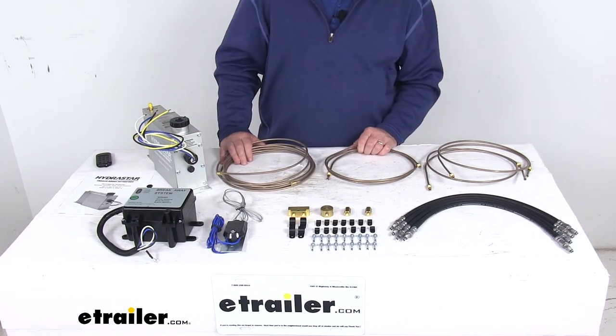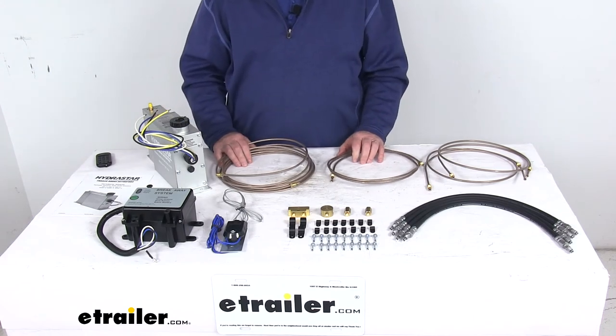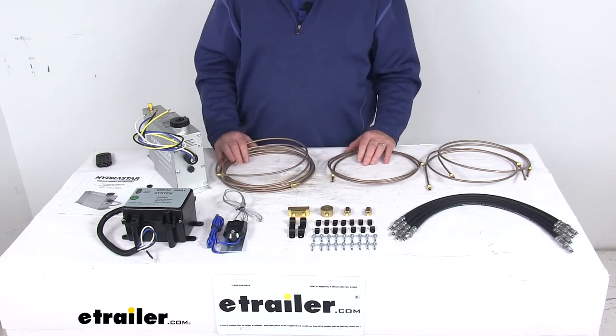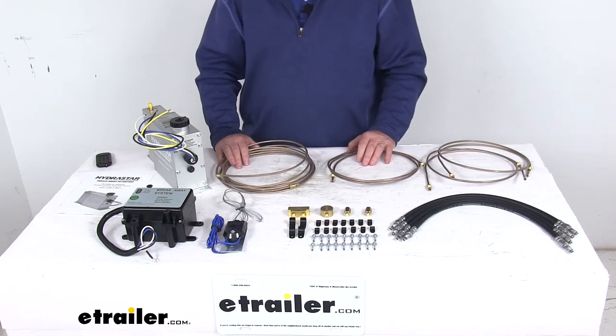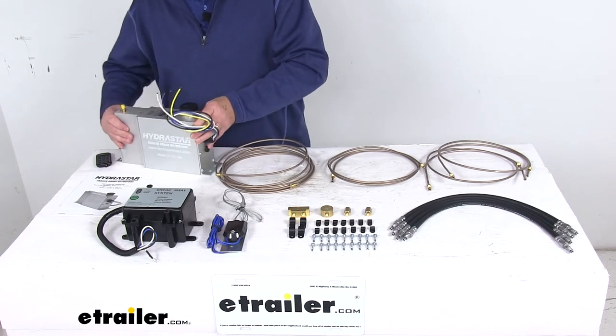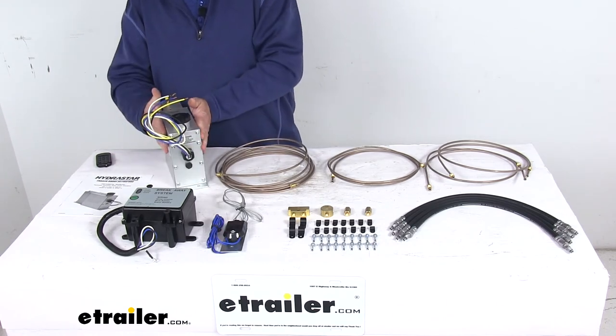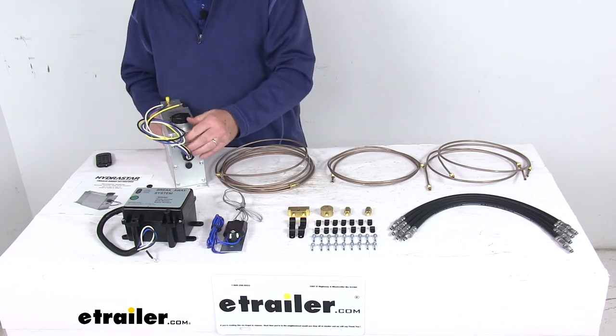The vehicle you install this on will require an in-cab electric brake controller, which we sell separately, and a seven-way blade style trailer connector near your bumper. The actuator itself measures approximately 11 and three-quarter inches long by about three inches wide by about seven and three-eighths inches tall.